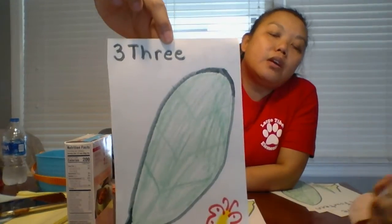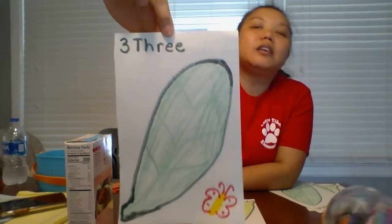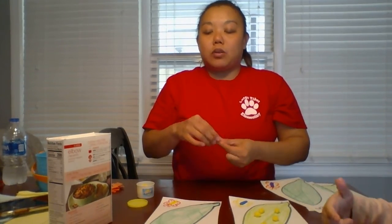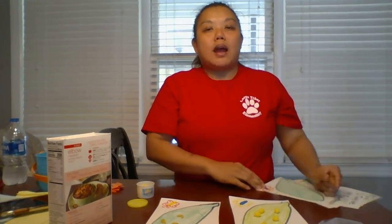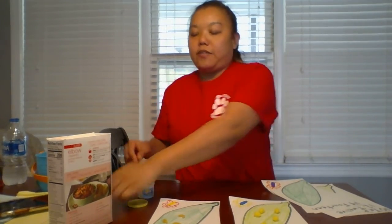So now I'm going to pick another card and hold it up with my leaf. What number does that say? If you said three, you are correct. So now instead of using my Play-Doh, I'm going to use some macaroni noodles. Everybody count with me — one, two. Boys and girls, I have two. If I have two, how many more do I need? That's right, if you said one more — two and one more makes three. Let's count to three together: one, two, three. Very good boys and girls.